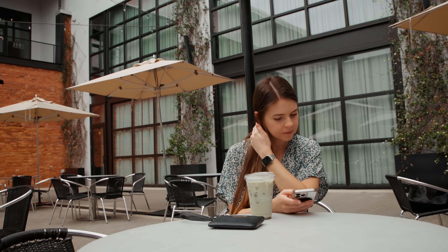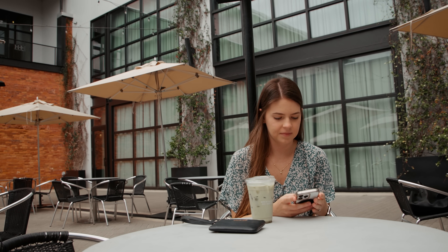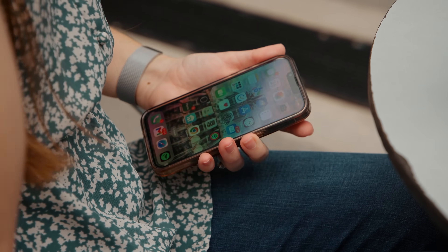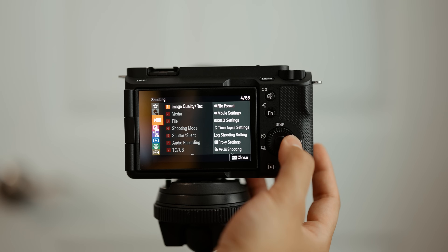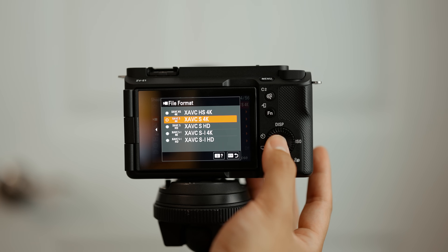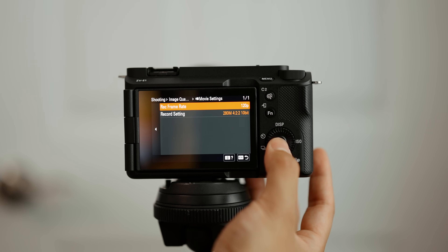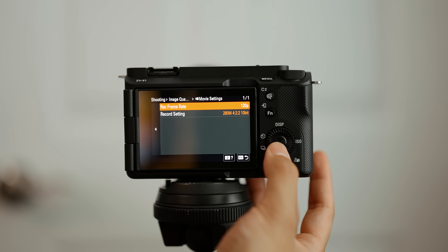With the camera upgrade unlocked, your ZV-E1 can now shoot 4K 120 frames per second at 280 megabits per second for 2-to-10-bit, giving you a 4 to 5 times slow motion depending on whether you're editing in 24 or 30 frames per second. To access 4K 120, set your video codec to either XAVC S4K or XAVC HS4K — the latter being more storage efficient, the former being higher bitrate and higher quality but taking up more space. In either codec, once set, you'll see the option to record at 120 frames per second.